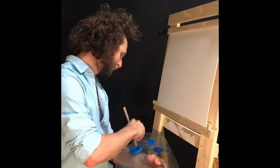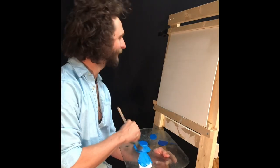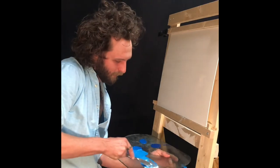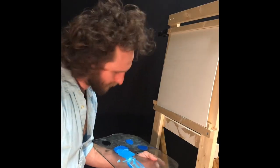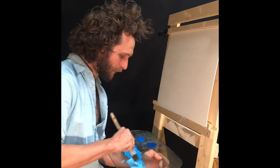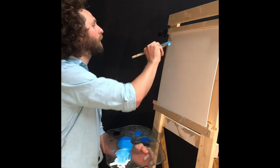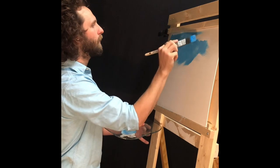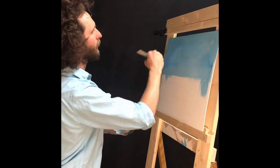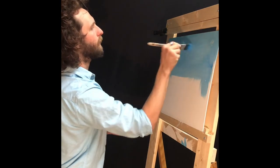First we're going to start off here with a little bit of blue. We're going to drag some whites over in there — I love getting the palette all messy. We're going to drag some whites over here in the blue with a nice light blue color. We're just going to do these little criss-crosses, just start right up here, just like that. We just do these little criss-cross strokes this way.